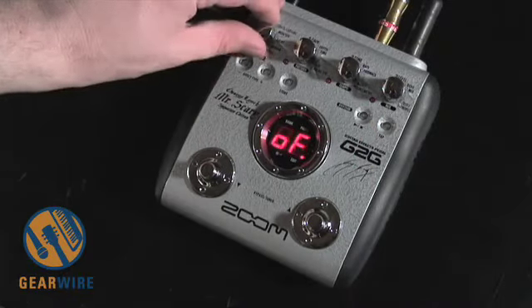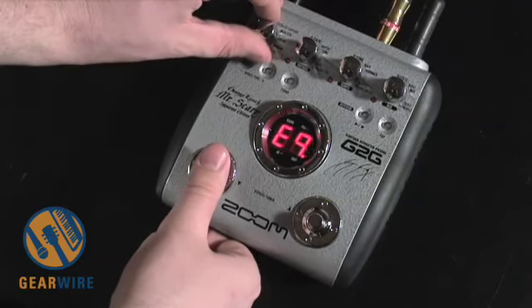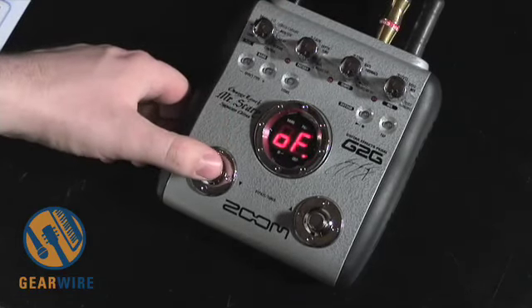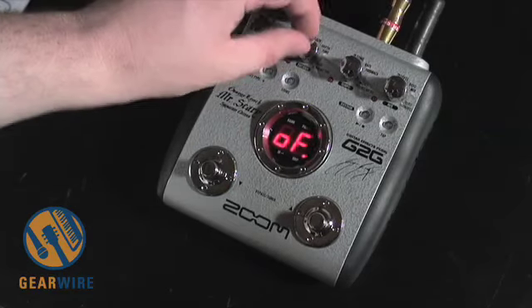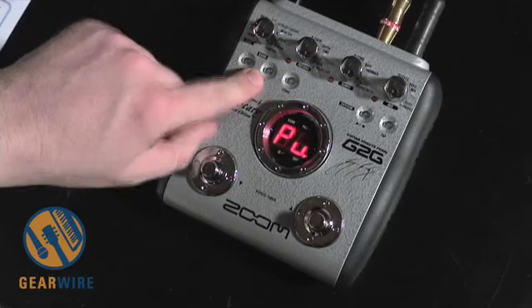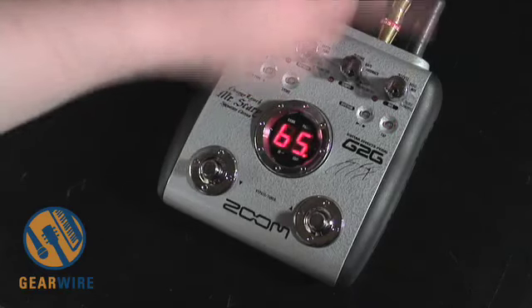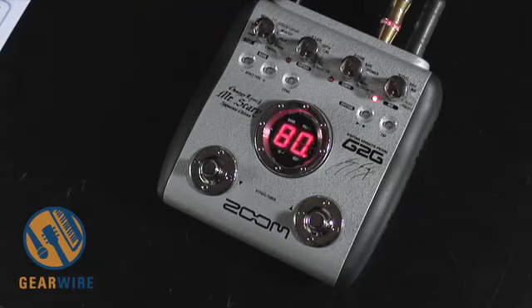Now we'll go to effects mode. The editing mode works slightly differently from the G1 pedals. You turn your effect on and off at each module with the up and down buttons. You choose what type of effect you want at that module with the effect type buttons, which are also new additions from the G1 series. You basically have control over three different parameters for each effect, so you've got a lot more editing capabilities in the G2 series.